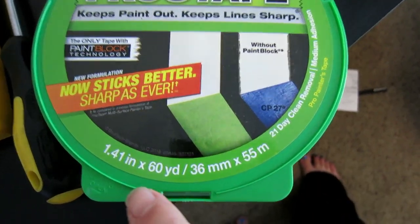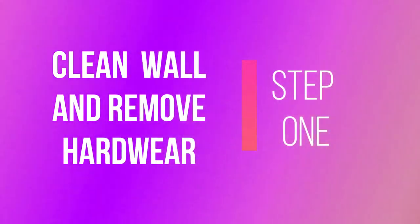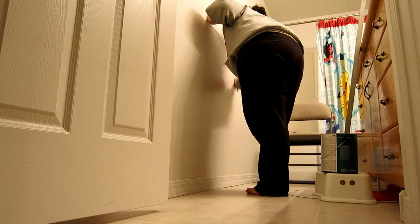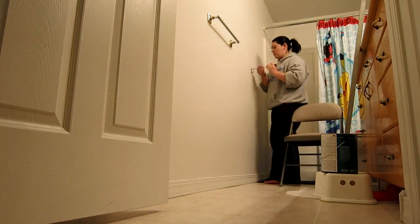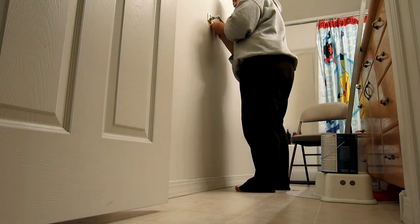I love frog tape — this is the tape I would use; it's given me the crispest lines. Now to start, you're going to want to wash your walls down and make sure there's no dust or grime on them. Then remove all the hardware, making sure to cover the holes if you're not planning on replacing them, and just make sure that everything is taken off.